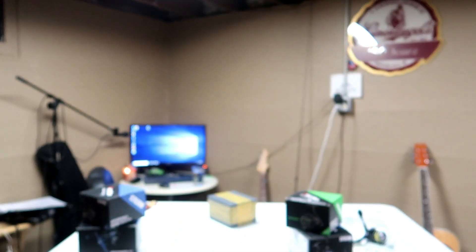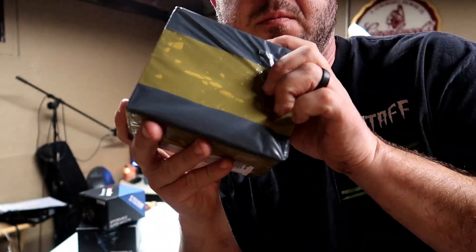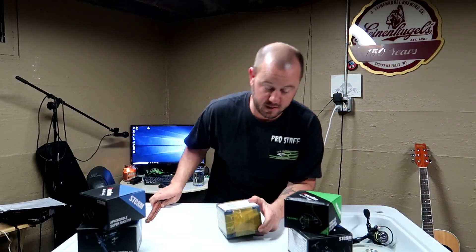I have some exciting news — it's finally here! We get to open it together. Remember these little bad boys, the Venoms from PC Fun? Well, they are now rebranded as the Viper. This is a little bit of an older model, which maybe makes it worth more money. These are still available on the PC Fun website — you can get them for $34.99 or $35.99; you'll have to check for yourself.